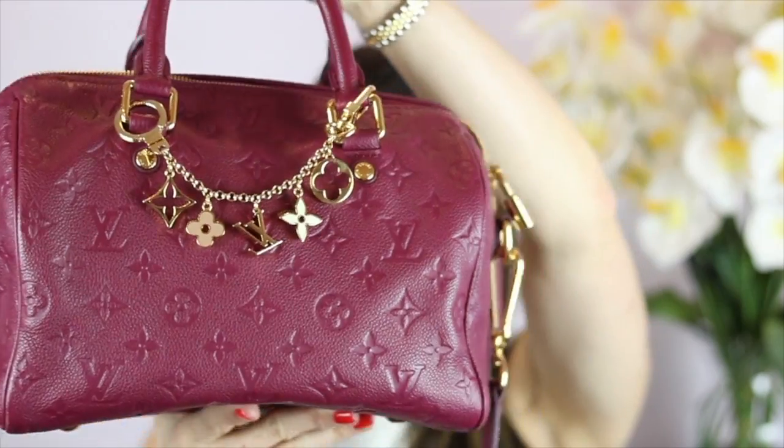Hi everyone, today I'm bringing you a little review of my Speedy Bandoulière 25 in Empreinte leather, and the color is Aurora. Here's my little baby, and of course I'll include what's in my bag.